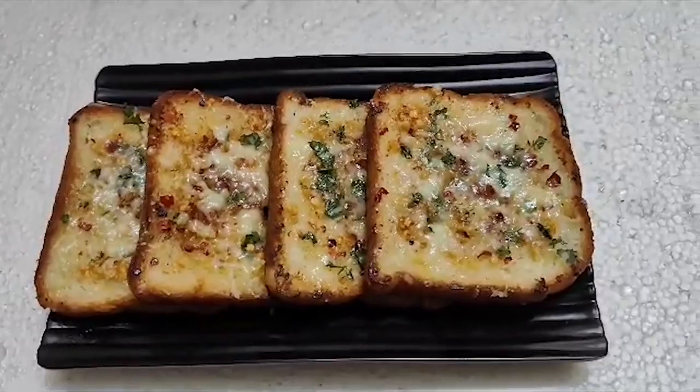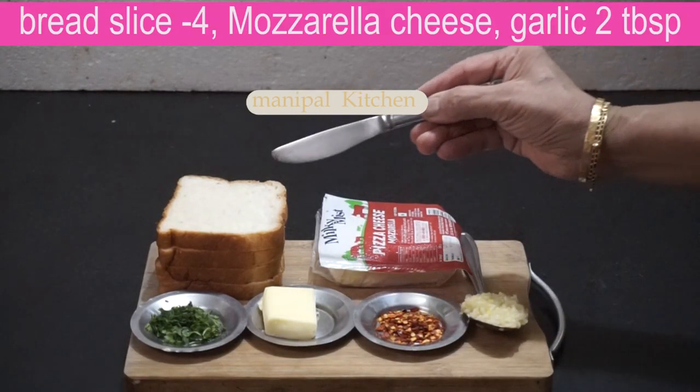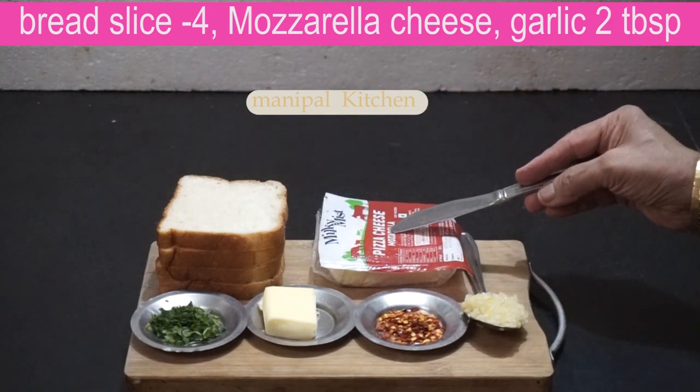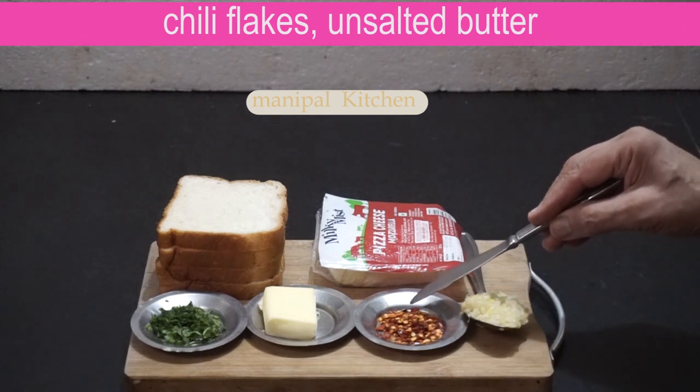You can use brown bread, wheat bread, or normal bread. I am going to make normal bread for 4 slices. And mozzarella cheese. And 1 tablespoon of garlic bread.